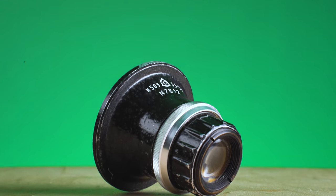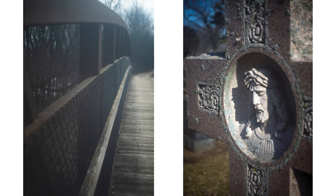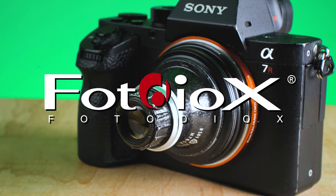Today we're going to take a look at this weird Soviet enlarger lens and the beautifully soft images you can create with it. Hey everyone, Sean here with Fotodiox.com.